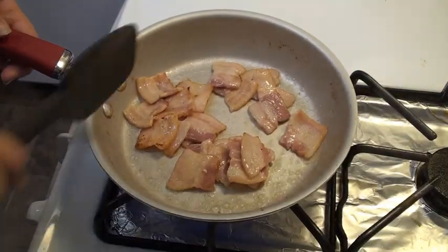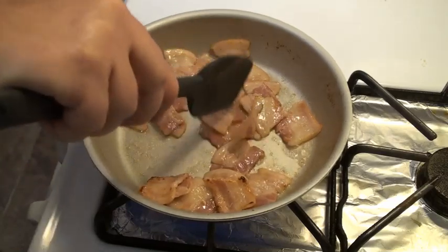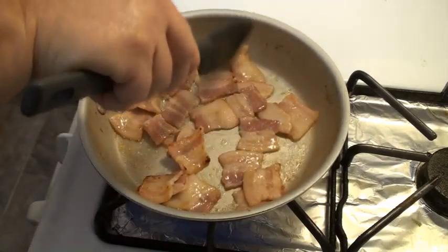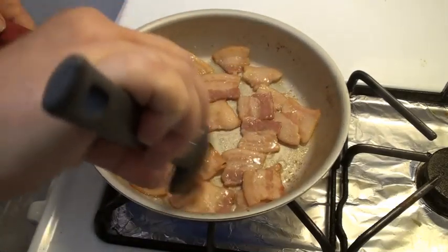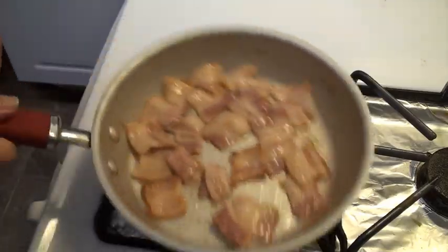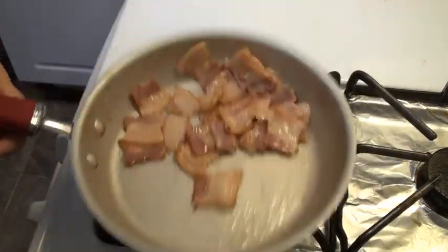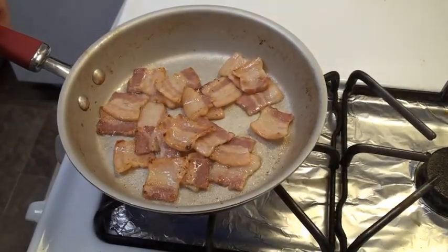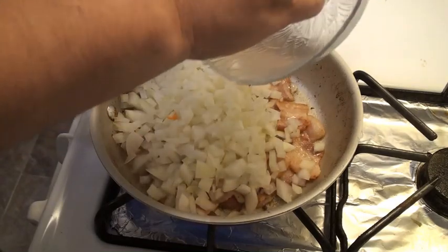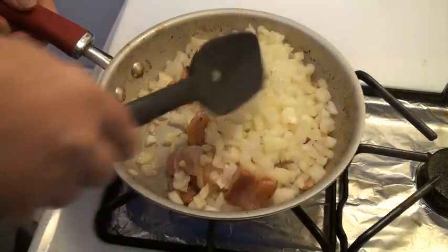We are just about ready to add the onion. This is going to be so good — it smells fantastic already, but then of course it would, because it is bacon. Now we are going to add a large onion that has been nicely chopped, and we are going to stir this until the onion has gone tender.